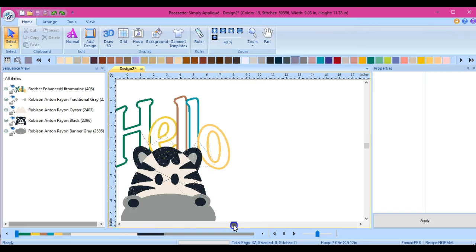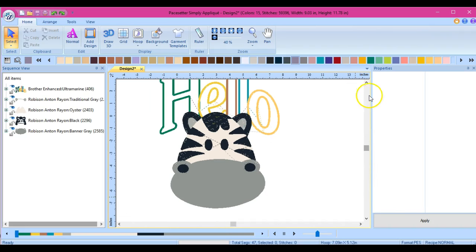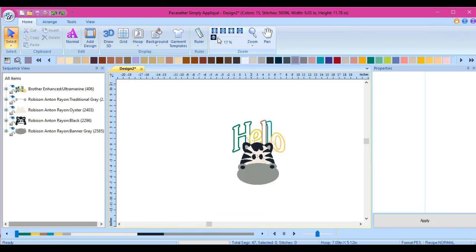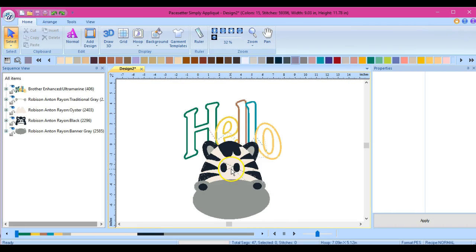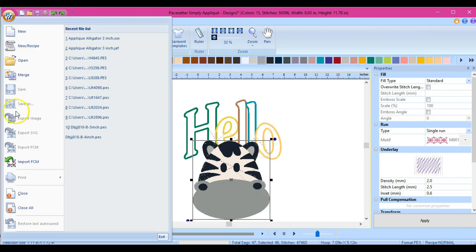You have to be careful when you use a slide button - sometimes you can slide it off into oblivion, so use those arrows. So we have this and it looks pretty good. If we want to embroider this, we're just going to save it to your file or save it to your stick so you can embroider.